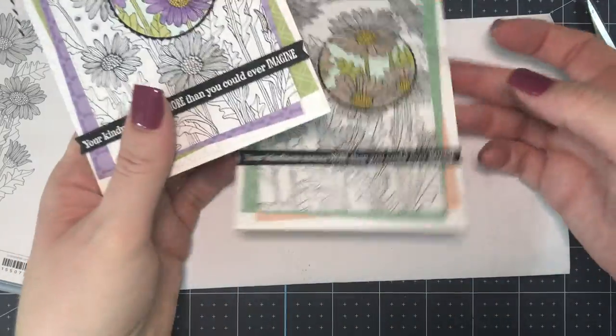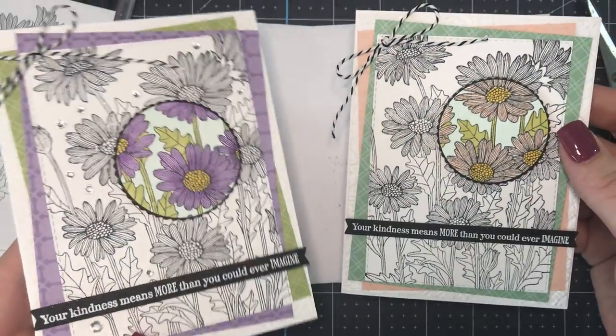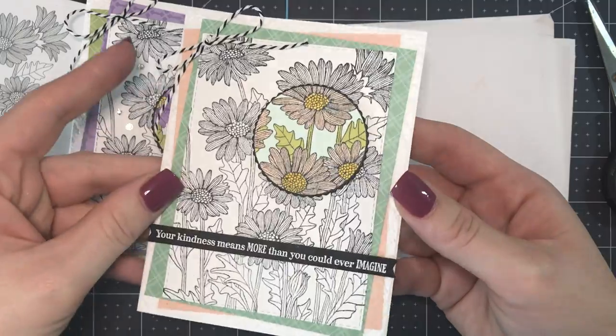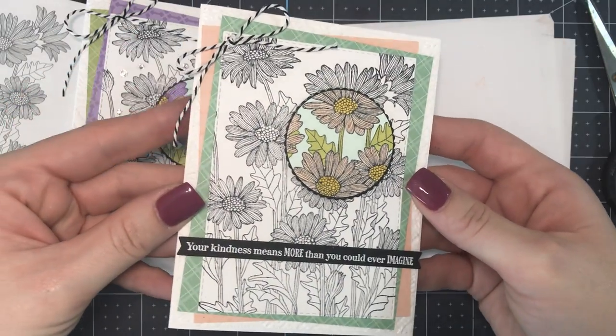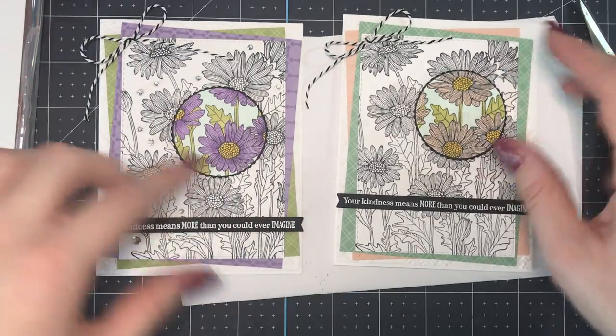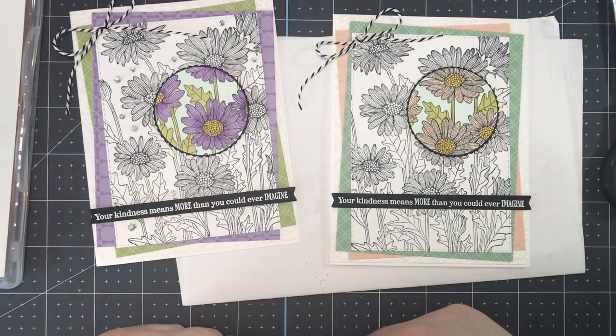I think I'm going to leave this one plain, but on my first one I added some basic rhinestones to dazzle it up a little — you could do that as well. You could do so many different color combinations — I'm just grabbing different colors from the Subtles packs and mixing them up, and everyone's card is going to be different, and I love that.